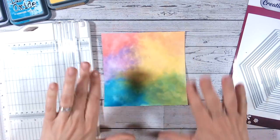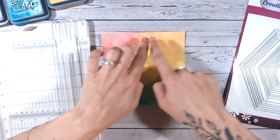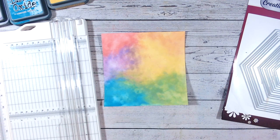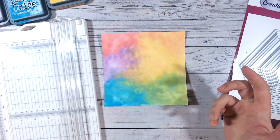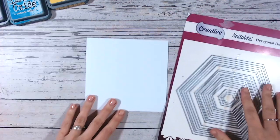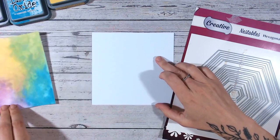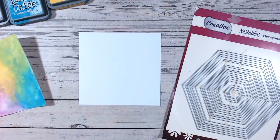Now what you want to do is cut yourself another panel of cardstock exactly the same size — it might be helpful to cut it a few millimetres either way to give yourself some flexibility. Now we've got our white panel exactly the same size as our coloured panel, and we're going to start creating some patterns.